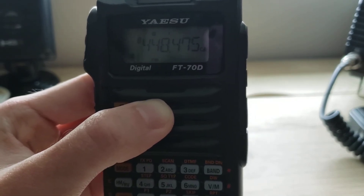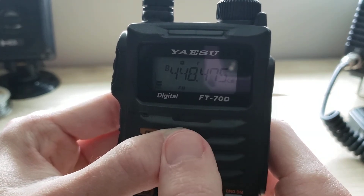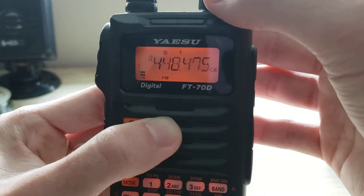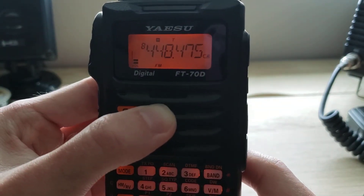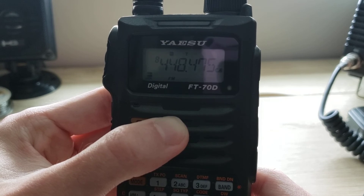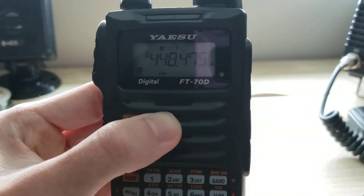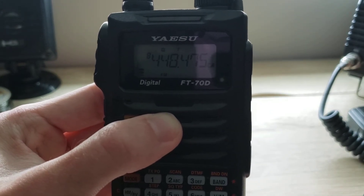You can also just press V/M — that's probably why the memory confirmation didn't show up immediately — but the memory is in there as you can see. You can either press V/M or press and hold; either way it's still saved. That's the simple, easy, fast way to program a memory into this radio, the Yaesu FT-70. Hope this helps and thanks for watching.